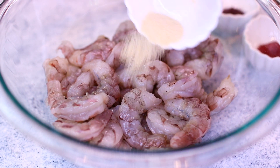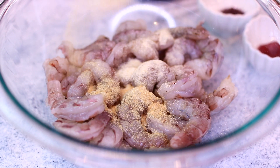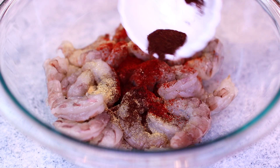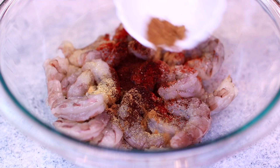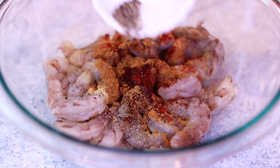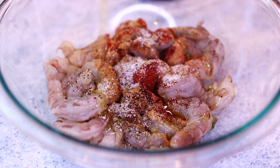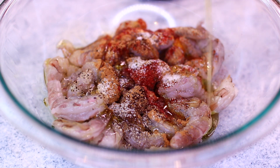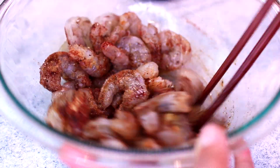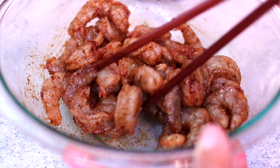In my bowl I have one pound of large shrimp. We're going to season the shrimp with half a teaspoon of onion powder, half a teaspoon of garlic powder, half a teaspoon of paprika, half a teaspoon of chili powder, a quarter teaspoon of cumin, then season with salt and pepper to taste — I'm using half a teaspoon of salt and a quarter teaspoon of black pepper. Last, I'm drizzling one tablespoon of olive oil all over the shrimp, then mixing everything together.